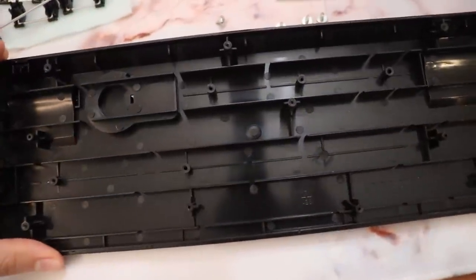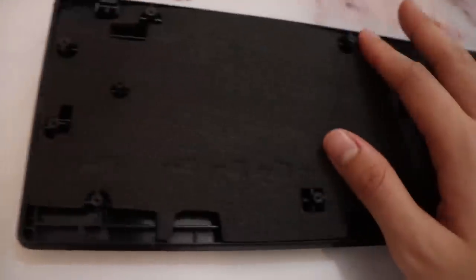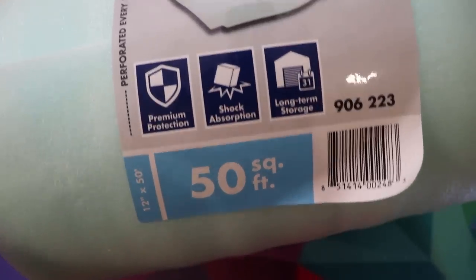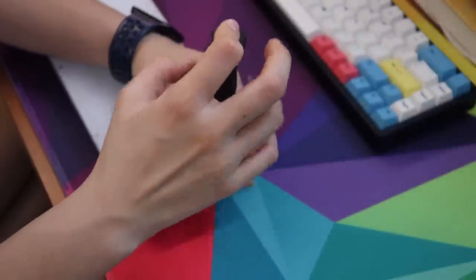Number three, also pretty low effort, is adding foam or noise dampening material inside of your keyboard under your PCB. We didn't order any fancy foam — we just used packing foam from the hardware store. But many recommend higher quality materials such as neoprene or Sorbothane, which are actual noise dampening materials. Some people recommend using shelf liners from stores like Walmart or Target. As long as there's something inside there filling up the space and not allowing sound to bounce around, you're going to get a better sound. This does involve a little bit of work — you'll have to open up your keyboard, but you don't have to desolder anything.